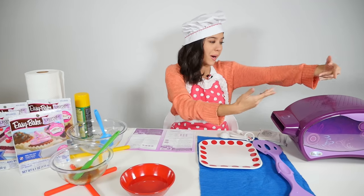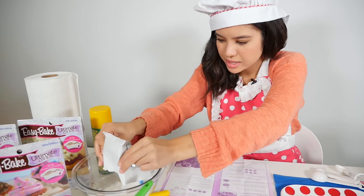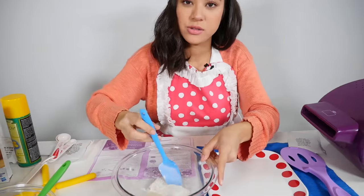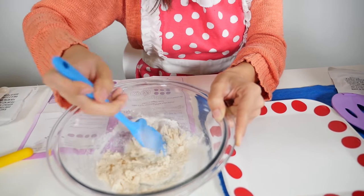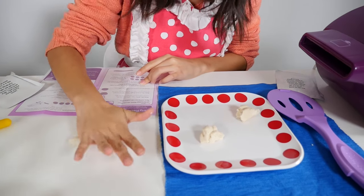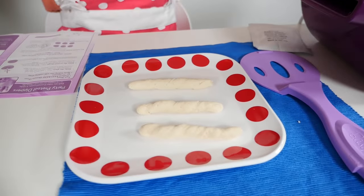While my pretzels are baking, I'm going to start doing the other pretzel mix. Now I'm going to do another dough and I'm going to make it into sticks — one, two, three, and four. Just mix that up until it looks like a beautiful dough. And I'm going to make my twists. Roll it out just like that. I think you just twist it like that — it's a stick. So that is done.